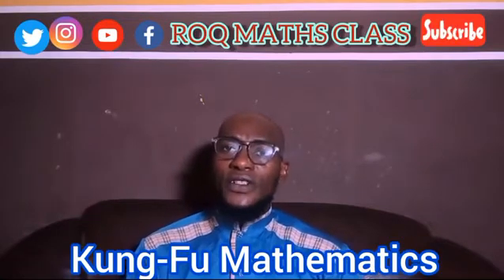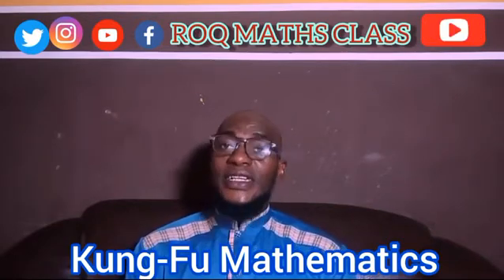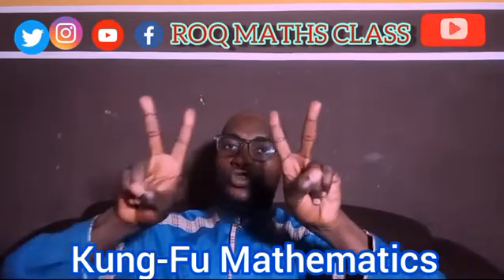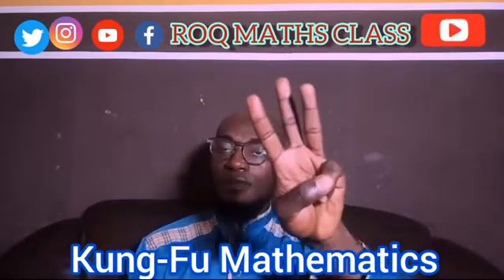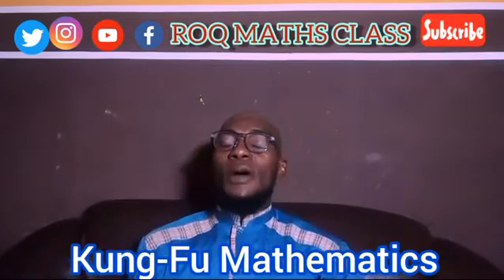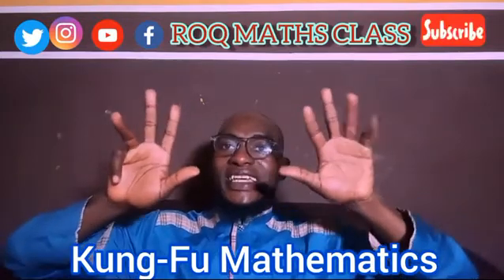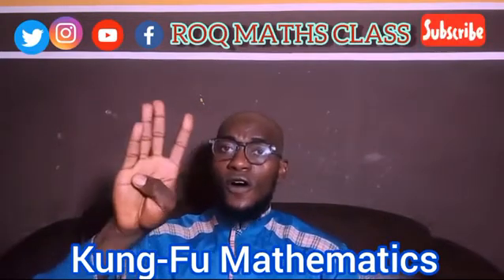Good. Now let's look at 11, 22, 33, 44, 55, 66, 77, 88, 99. They all have the same pattern — your right hand must equal your left hand. For example, 11: 10 on the left, 1 on the right. For 22: left hand stands for 20, right hand 2. For 33: 30 on the left, 1, 2, 3 on the right. Same for 44, 55, 66, 77, 88, 99.